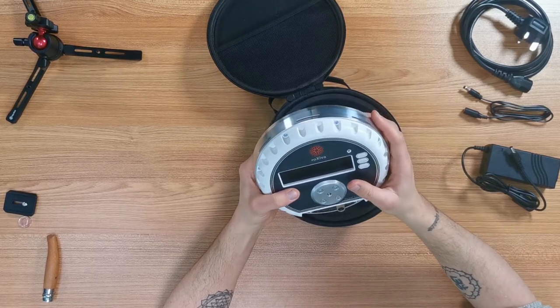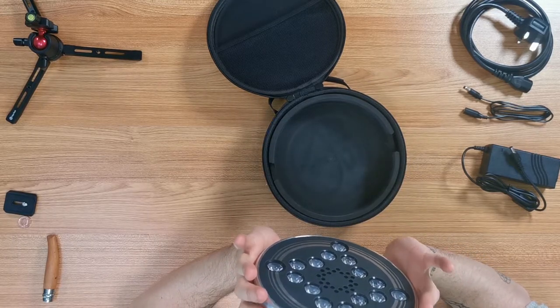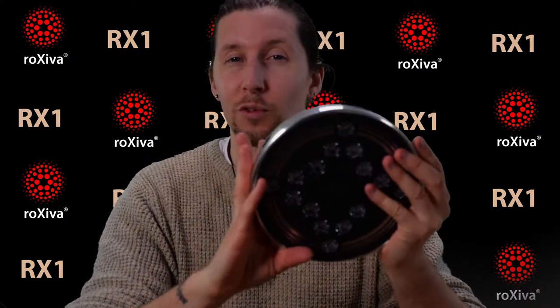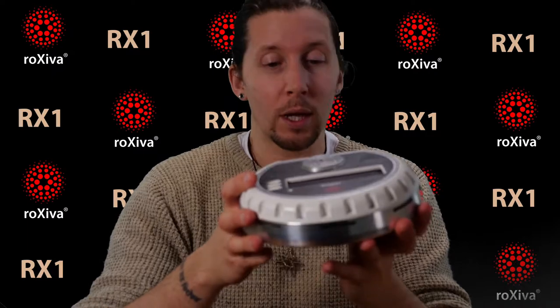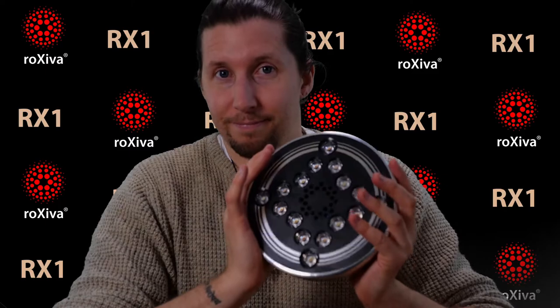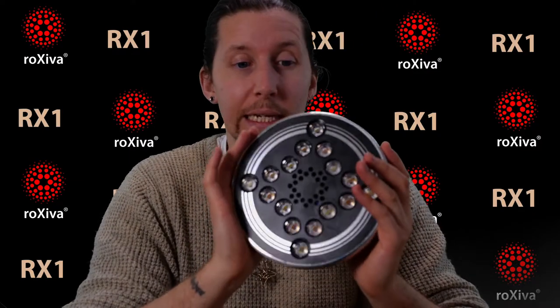Rocksever is the name of the company — Rocksever Innovations Limited — and this is the RX1, which is their lamp. What's great about this, if you don't know much about it: it has 16 LEDs, a center fan, wifi and Bluetooth, an ethernet port on the back, a headphone port, a USB port, and a power port. Basically, no other light machine out there right now has this kind of hardware and software. This is making all the other ones obsolete.